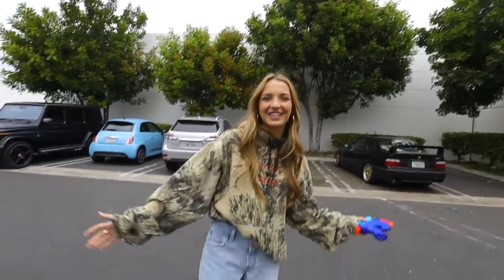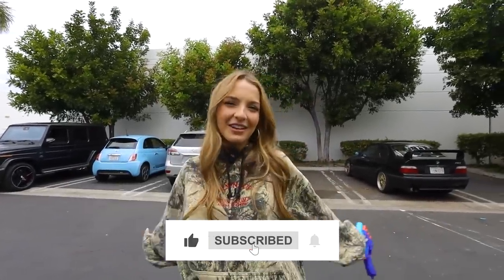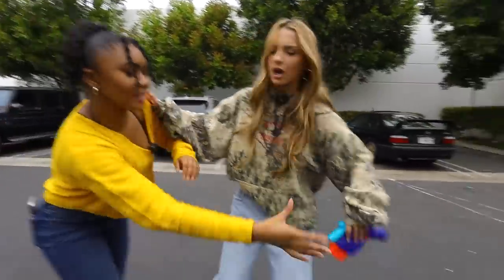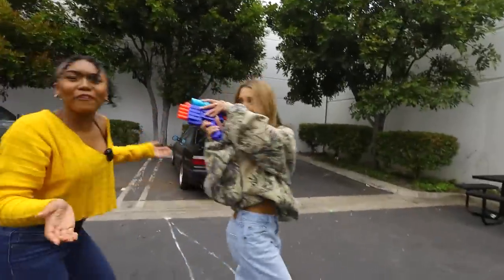We hope that you guys enjoyed this video. If you did, be sure to give it a big thumbs up. Also subscribe to the channel if you haven't already, and we'll see you guys next time. Lexi, give me the gun. No, I'm not going to give you the gun. It's your turn. No, actually — I need revenge!